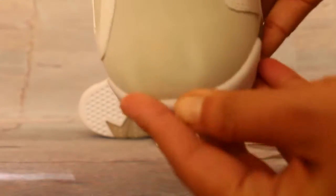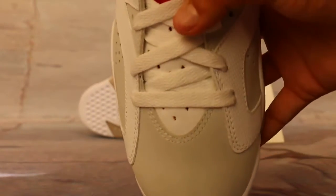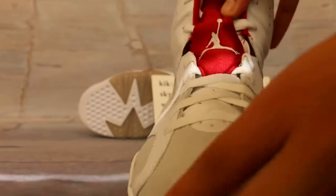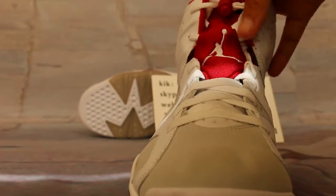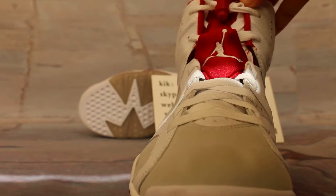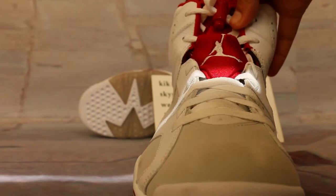Great material on these shoes. You can note the width. White lace. And the middle has a red stripe, white detailing. Red accent on the lace lock. And you can clearly see 'Air Jordan' branding.